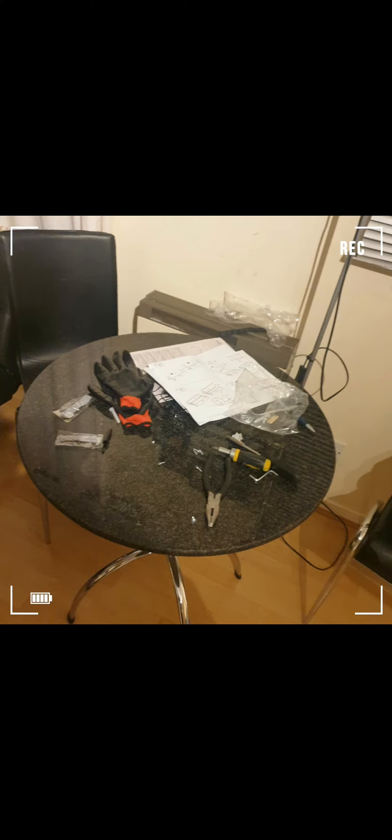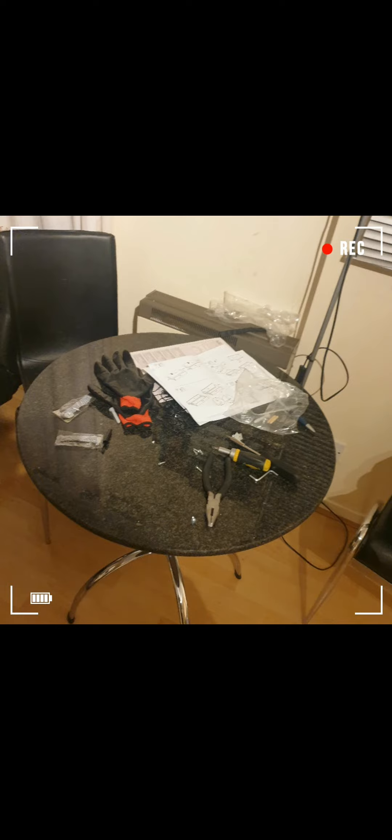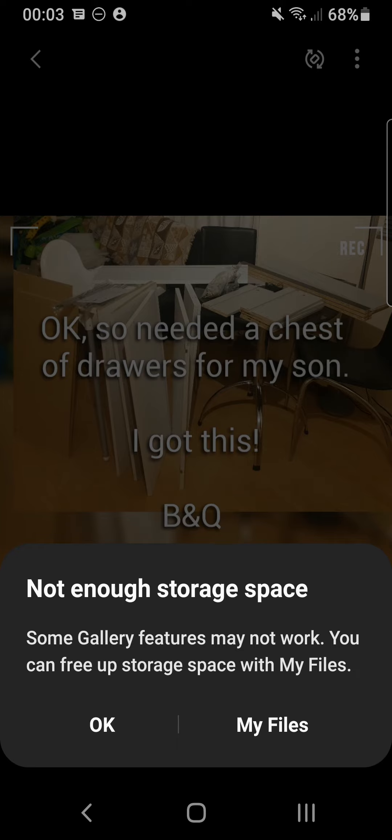I had loads of screws and things left over — I had no idea where they were supposed to go. But it still works and still looks good! I still need to tie it to the wall to make it safe.